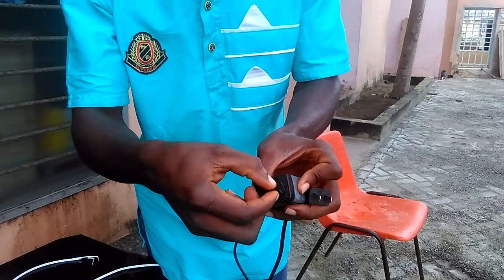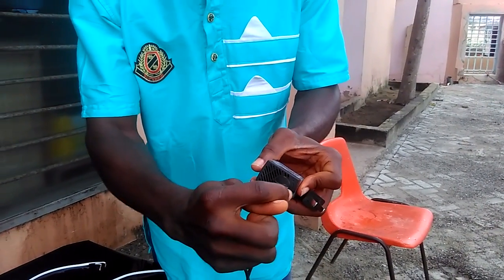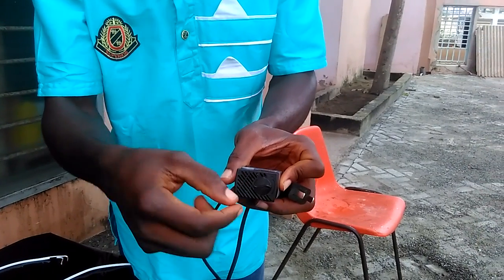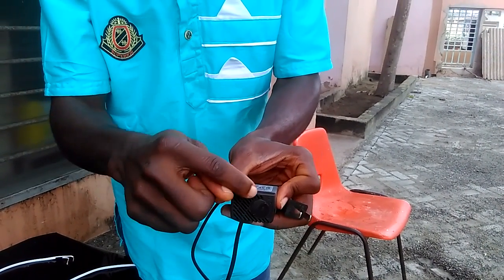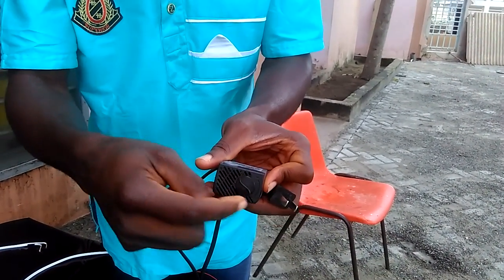Right now it's on maximum. We have between maximum and minimum, and we have minimum right here — that's minimum discharge. So I'm going to put it on maximum.